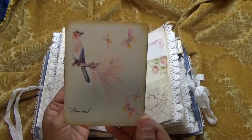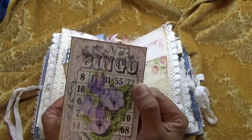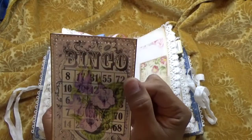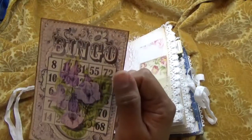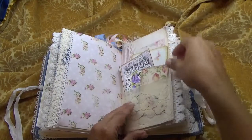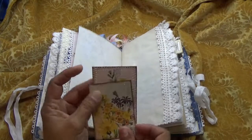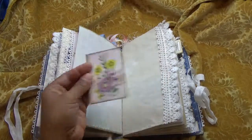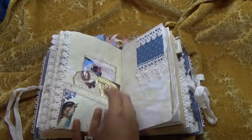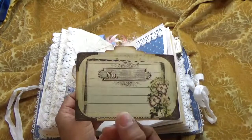Another little booklet and a bingo card — and these are Seneca Pond Craft's bingo cards, so cute. And two more journaling cards, and in here we have another folder.